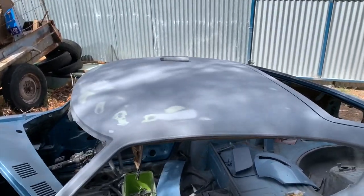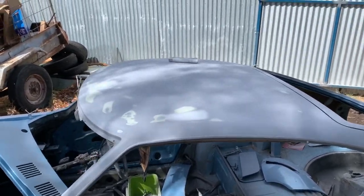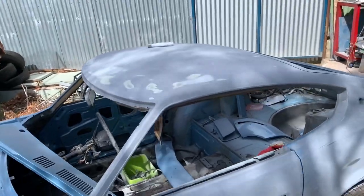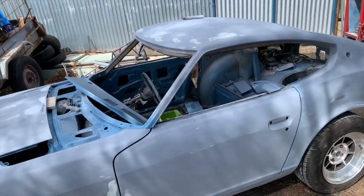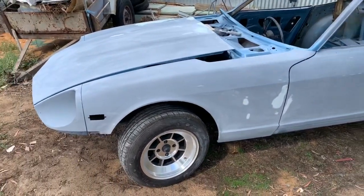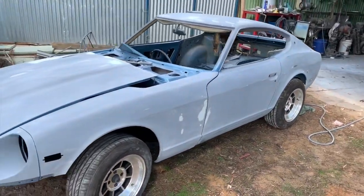The roof had absolutely no filler in it when I took the paint off, but it didn't show up with the old paint. There were a few wobbles along the top there - something I missed. But it didn't take me long to block down.